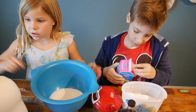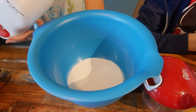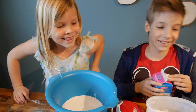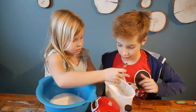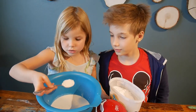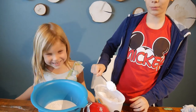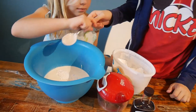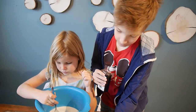You add some milk. Now let's add some sugar — this is powdered sugar to make it easier. Put in just until it feels right, maybe two spoons. And some vanilla — Christopher, can you put it in? We don't want to put in too much.